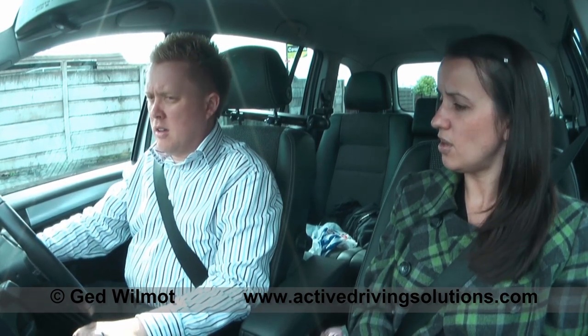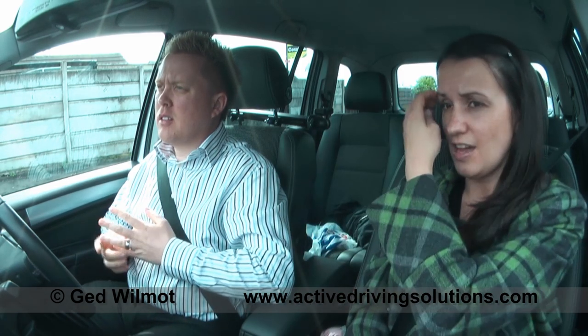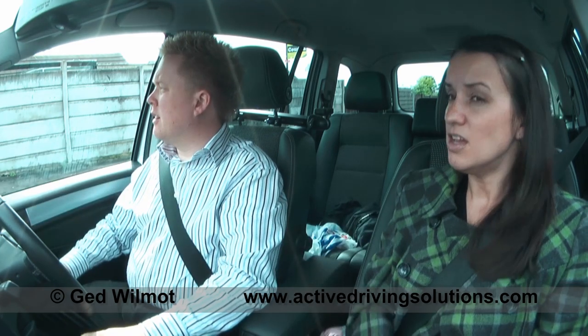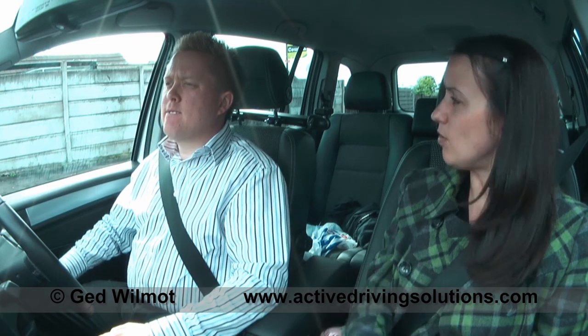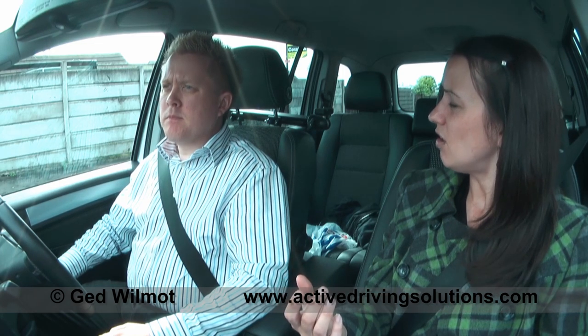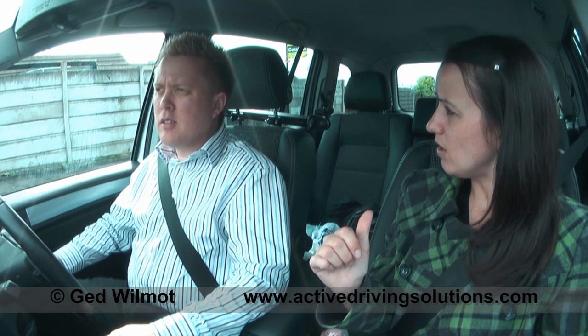We've chosen somewhere suitable for the turning the road exercise. It's a little bit wider than the previous road, and it's fairly quiet. We have got a junction at the end, so we'll have to be aware of any cars turning in. What do you feel about the gradient — is it flat? No, it's slightly uphill. So that's going to affect us slightly. But it's a quiet road. The whole purpose of this exercise is if you take a wrong turn or you're going the wrong way, it's being able to choose somewhere suitable so you can turn around and go back the other way.